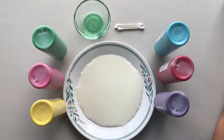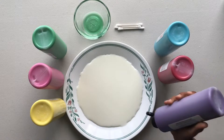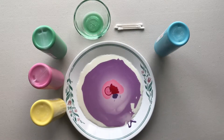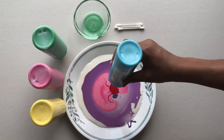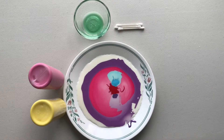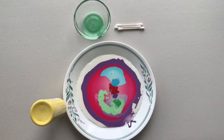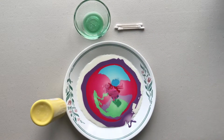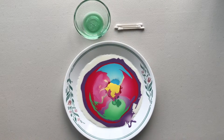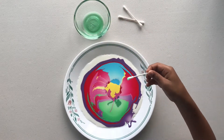I'm done with pouring the milk. Now let's add the paint. You can add as many colors as you want. Now I want to take a q-tip, dip it in the dish soap, and put it in the middle of the plate.